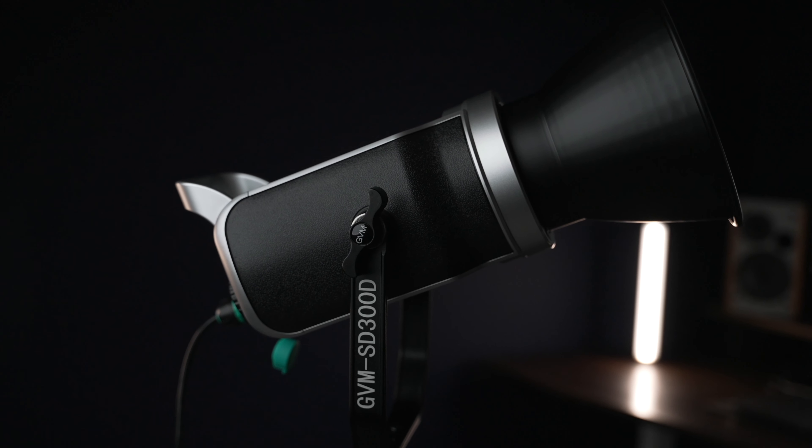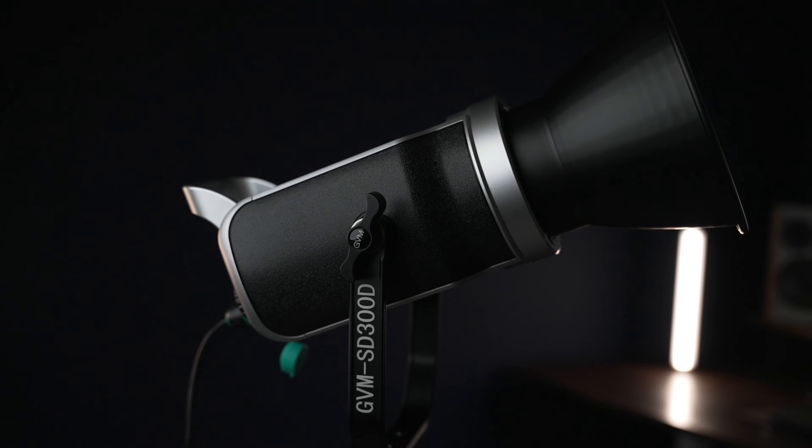What's going on guys, today we're talking about the GVM SD300D bicolor 300 watt LED light. That is an absolute mouthful to say, but this thing is half the price of the Aputure 300X, and I'll tell you all of its cool features right now.